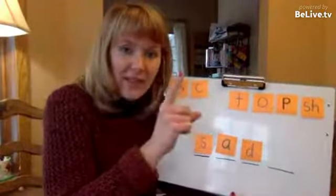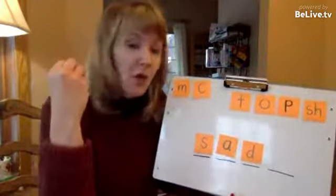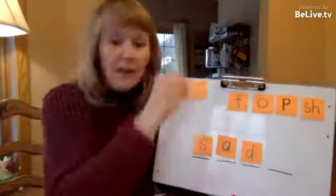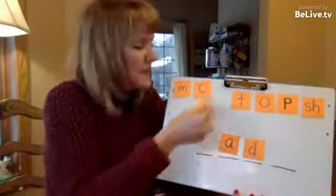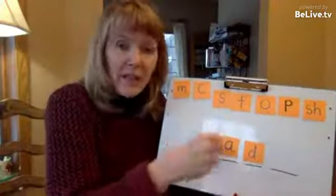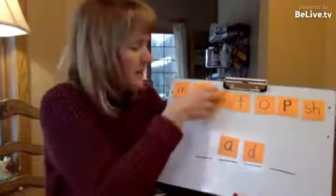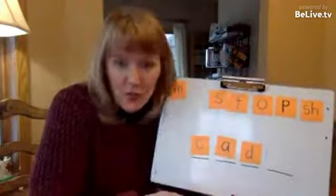There's one tweak I'd like you to make that will increase the child's cognitive flexibility. It increases the child's ability to phonemically manipulate sounds. Their ability to move things in and out of words is highly correlated with their ability to read unfamiliar words and their speed of reading words. This cognitive flexibility can be developed by changing things up and having the student do the work.